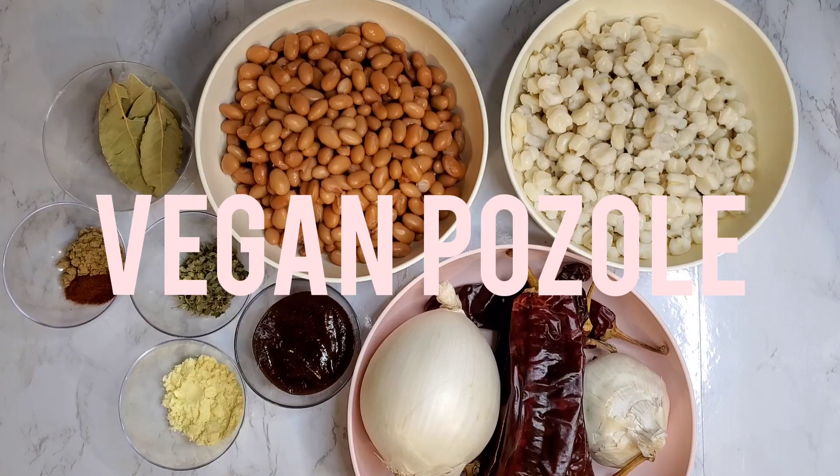I'm super excited to share today's recipe with you guys. I grew up in southern Arizona, so Mexican food is near and dear to my heart. It's something I've grown up eating and that I adore, but I refuse to give up my favorites even though I'm vegan. Today we're going to make this recipe whole food, plant-based, and oil-free, and I'm going to show you some different options so that you can make this comfortable for you and your family and your dietary needs.